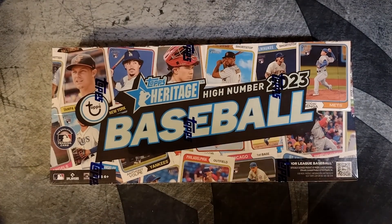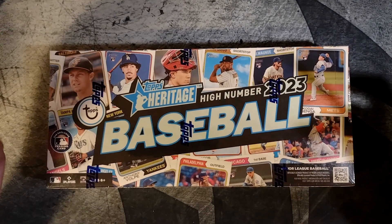How's it going everyone? Welcome back for another rip. I'm going to do a box of Heritage High Number 2023.